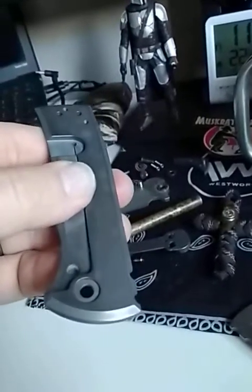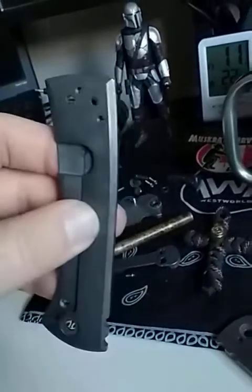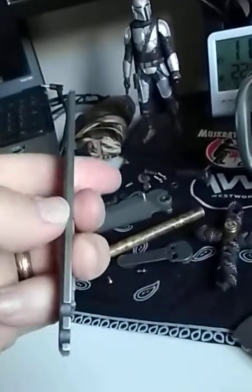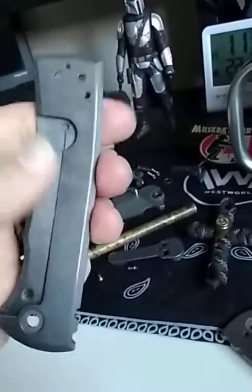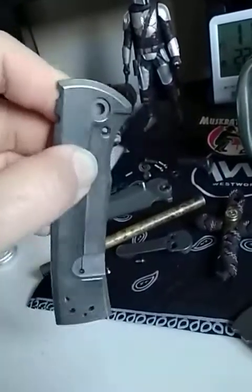We've got some natural titanium and a little bit of shipwreck spotting there, which is actually pretty cool. We've polished up the edges and we've run it over the strop to pull those natural titanium colors back up.